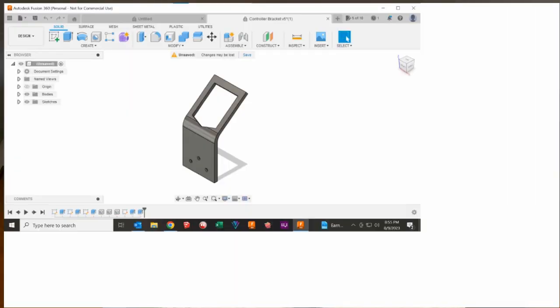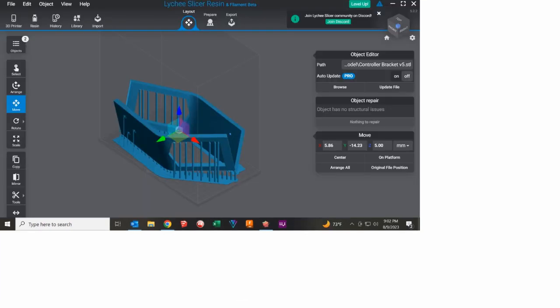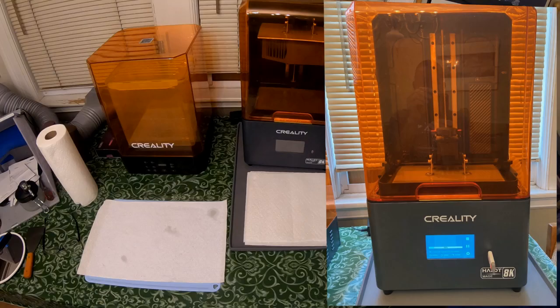I start with Fusion 360 and I'm just doing basic shapes, basic geometry. I get my holder to look the way I want. Then I bring it into the Lychee Slicer program. And then from there, I do any supporting that I need to do. And then I bring it to my 3D printer.